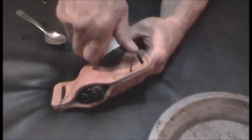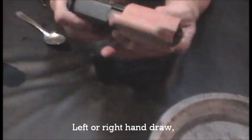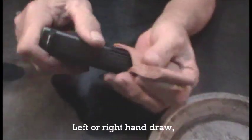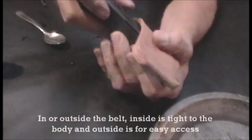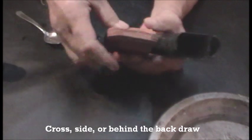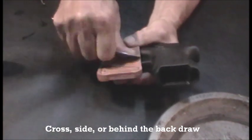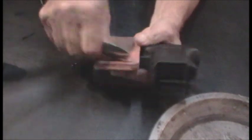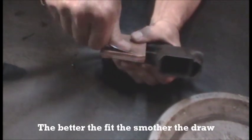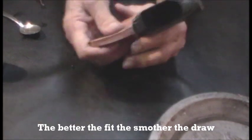Just keep working it. This holster will accommodate a left or right-handed draw, and it'll sit in the belt or on the outside of the belt. You could use it for a cross draw or a regular draw on the side, or on the back or small of the back. The way you shape it will determine how tight or loose the gun sits.